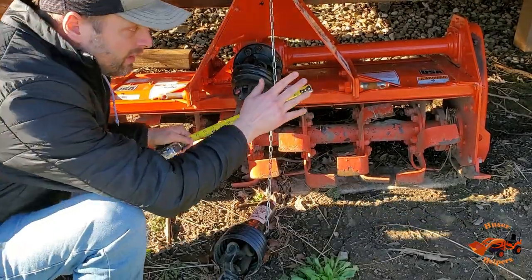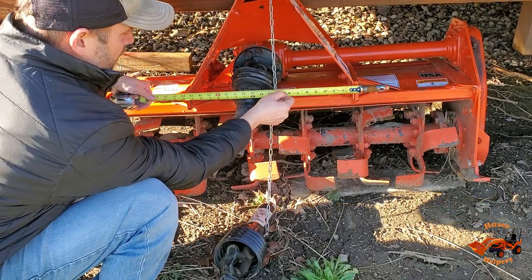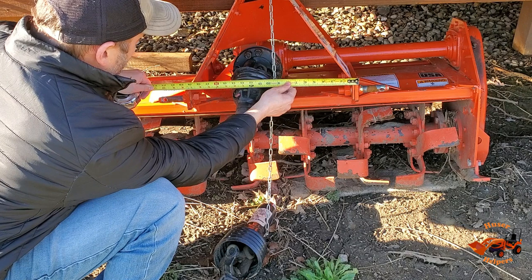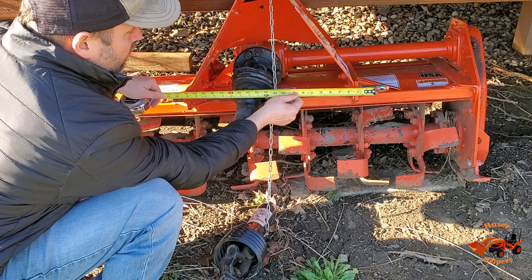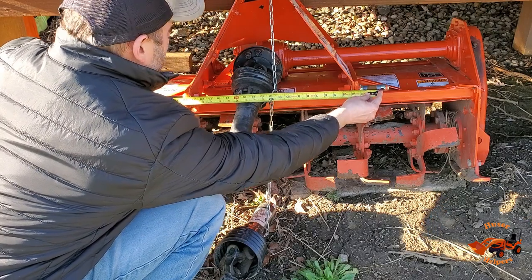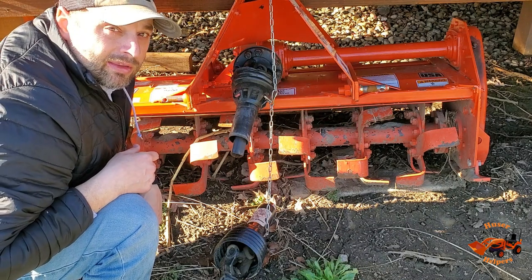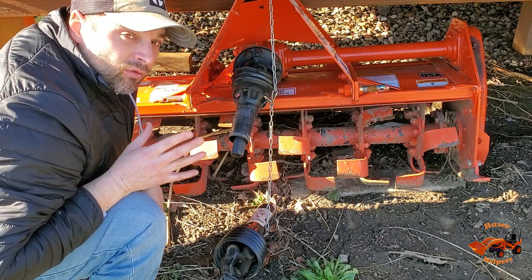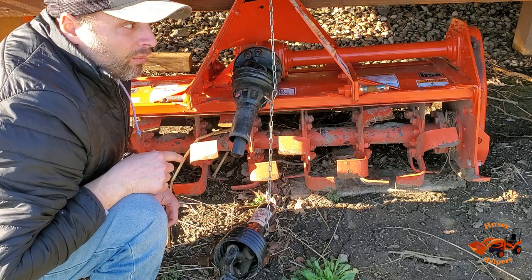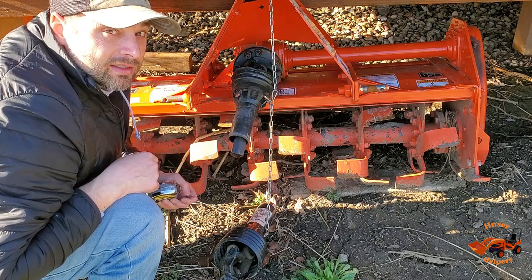On the tiller it's a little different — it doesn't have the saddle-style pins, just a typical pin. We're significantly narrower here: basically 20 inches, and to the inside of the hole is 24 inches. That tells us we've got some pretty tight tolerances to work with and may not be able to get it perfect for both units. It's truly an example of where a quick hitch might not be the best option in all cases.